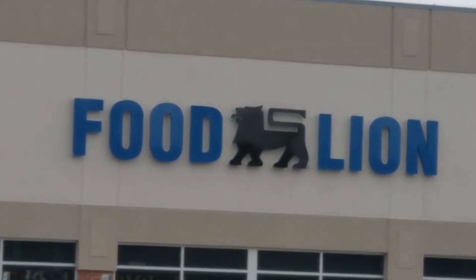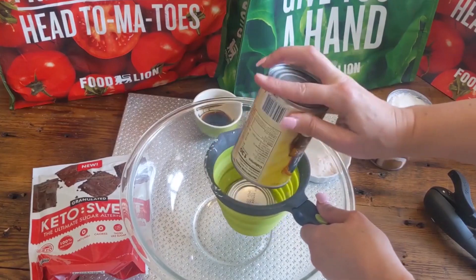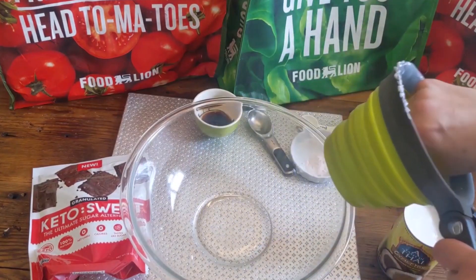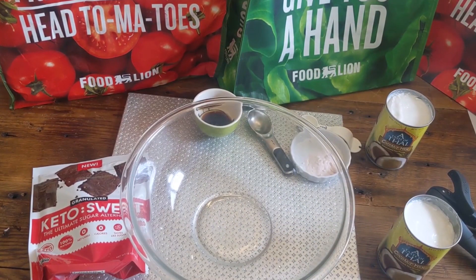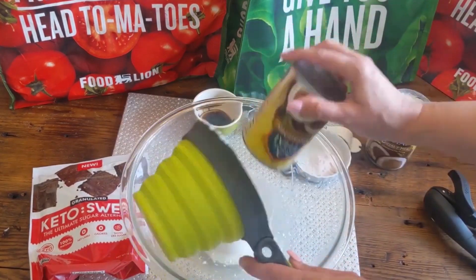A special thank you to Food Lion — go to the description link below to get all of your shopping. Here are my bloopers: I literally could not get this out, and then I dropped the lid. I hope you enjoyed the laugh as much as I did — professional cooker right there! Have a great day, friends. Bye!